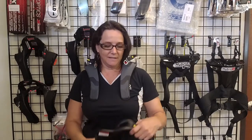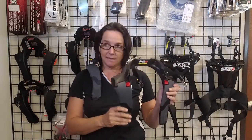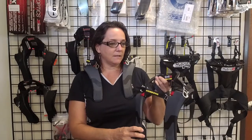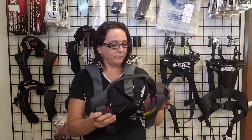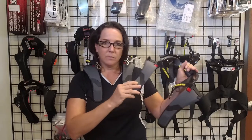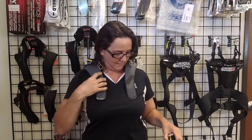Hi, this is Julianne at Winding Road Racing. Today we are talking about the Schroth SHR Flex. This head and neck restraint device is SFI 38.1 certified. One of the things we love most about this is that it's a pretty simple device. It's only available in small and medium, it's very lightweight, and it's got this super groovy flexible arm design with integrated bump stops, which conforms to different body sizes.